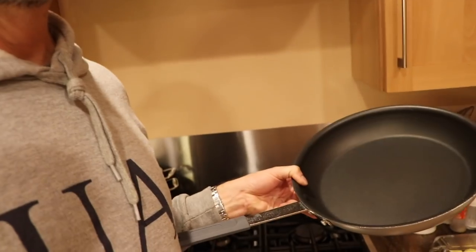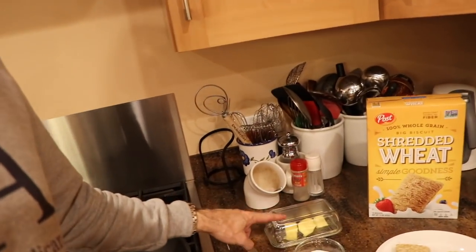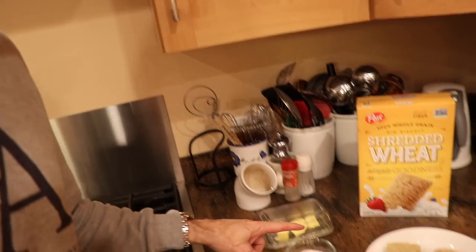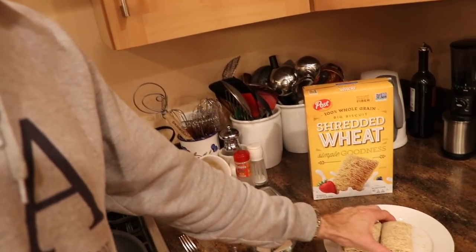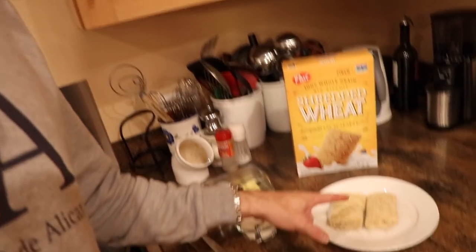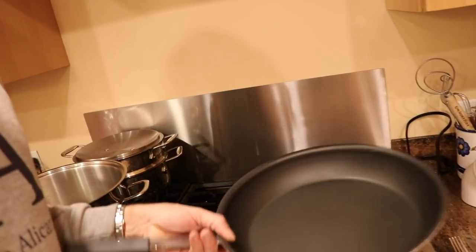What you're going to need is a nice big skillet, some butter that's at room temperature, some white sugar, your big biscuit shredded wheat, and a plate and a knife and fork. The first thing we want to do is take this skillet and get it filled up with some water.